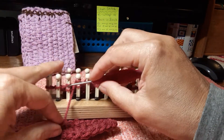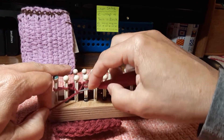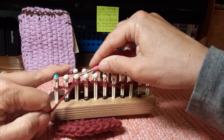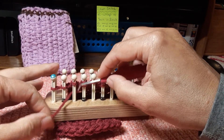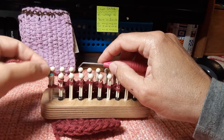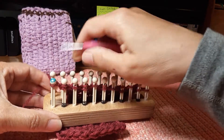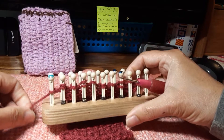This one becomes an e-wrap. On the previous row I work that e-wrap, and from the bottom I grab and place the yarn behind, giving it a little tug so that it works nice and smooth. And this last one becomes an e-wrap. My final peg is always a u-wrap peg regardless of the pattern, and that gives me a nice smooth edge.